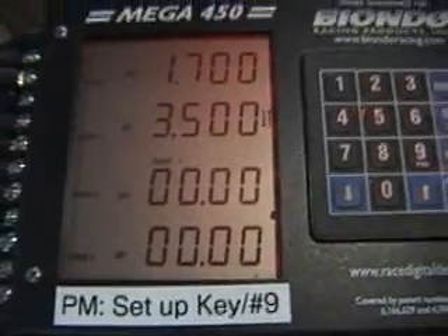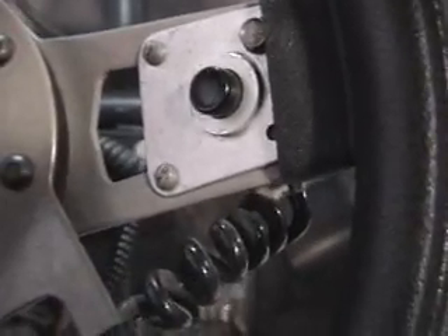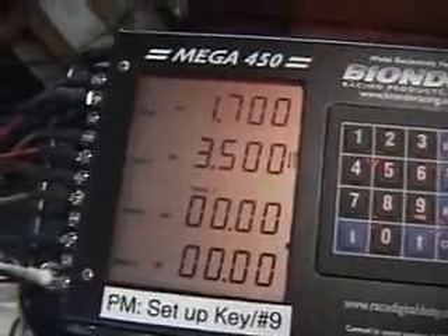In order to go ahead and test this thing — let's say you're in the stage beams already. You hit the transbrake button here, then full throttle to the floor, and then release it. Right there in that time, the throttle went back to idle, and it went back after 3.5 seconds, back to normal again — full control of the throttle.